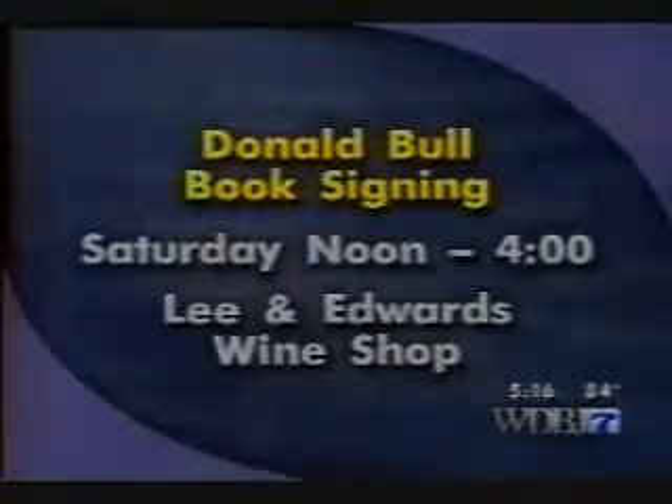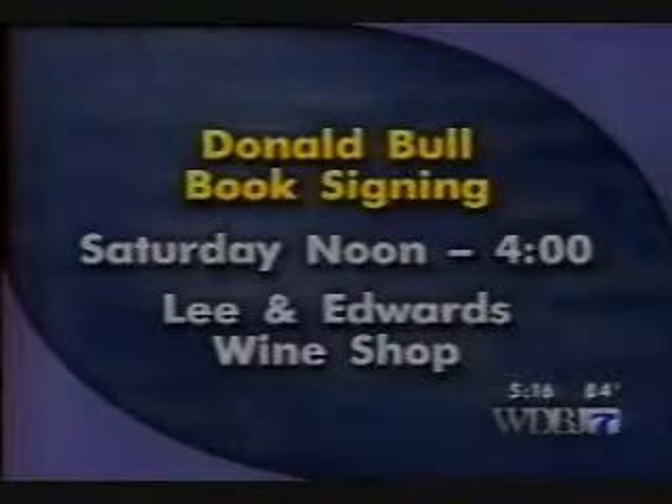Grab your books — you're going to be signing your books at Lee and Edwards coming up this Saturday, that is 12 to 4, noon to 4. That's correct. The ultimate corkscrew book came out in January this year, and the pocket guide just came out in March. Well, thank you very much. A fantastic look at corkscrews — an interesting collection. You can learn more Saturday at Lee and Edwards Wine Shop.